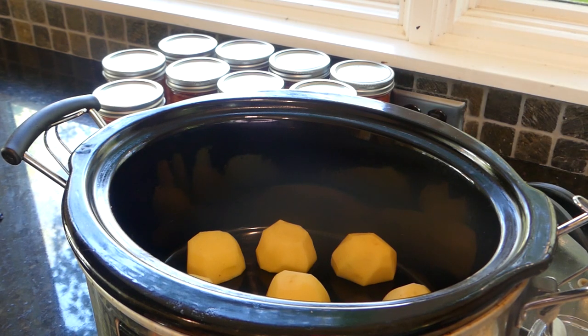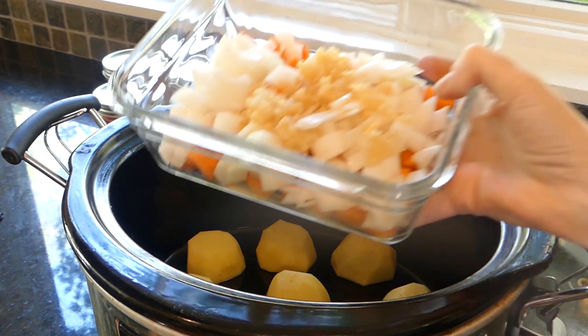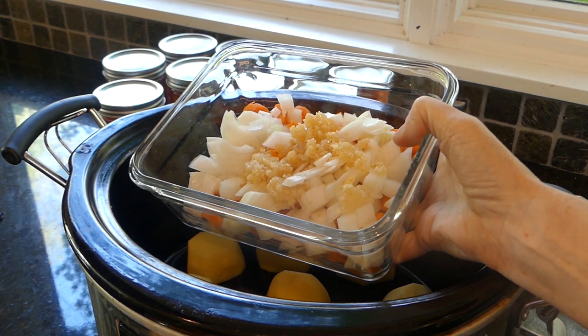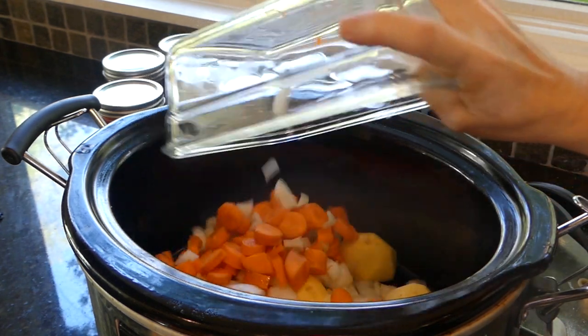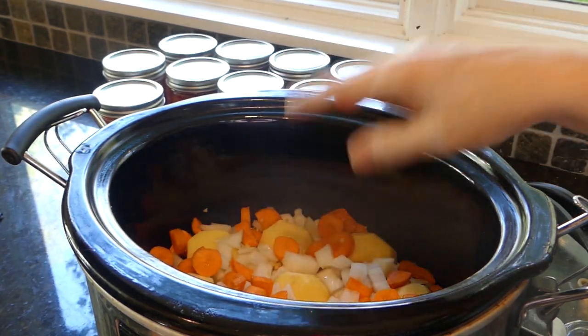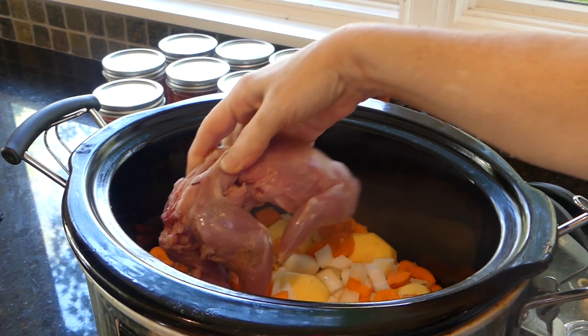Let's get started. I have four smaller potatoes, halved and put on the bottom as a base. Then here I have two large carrots, a large onion, and some garlic. We just put that all in, and we put in our squirrel — here's one, and here's the other one. They look pretty meaty.